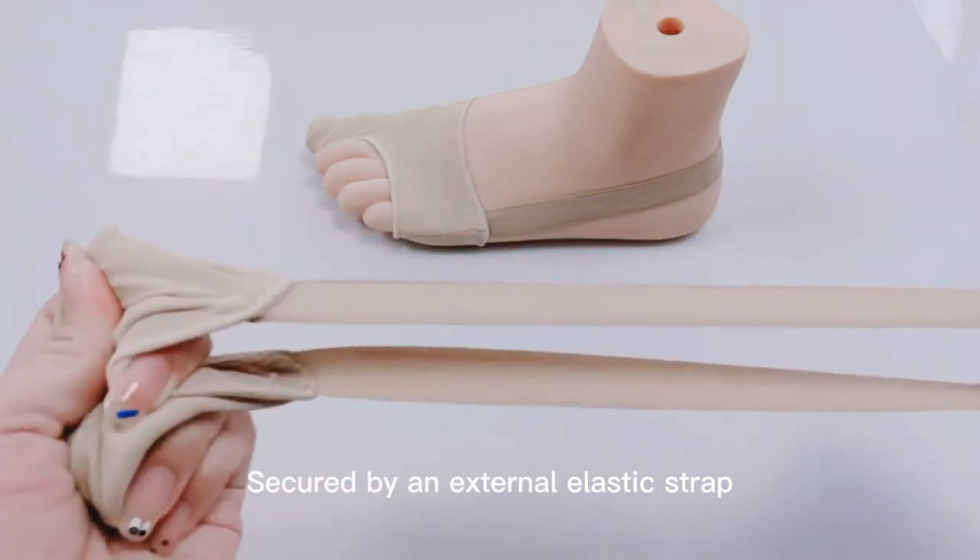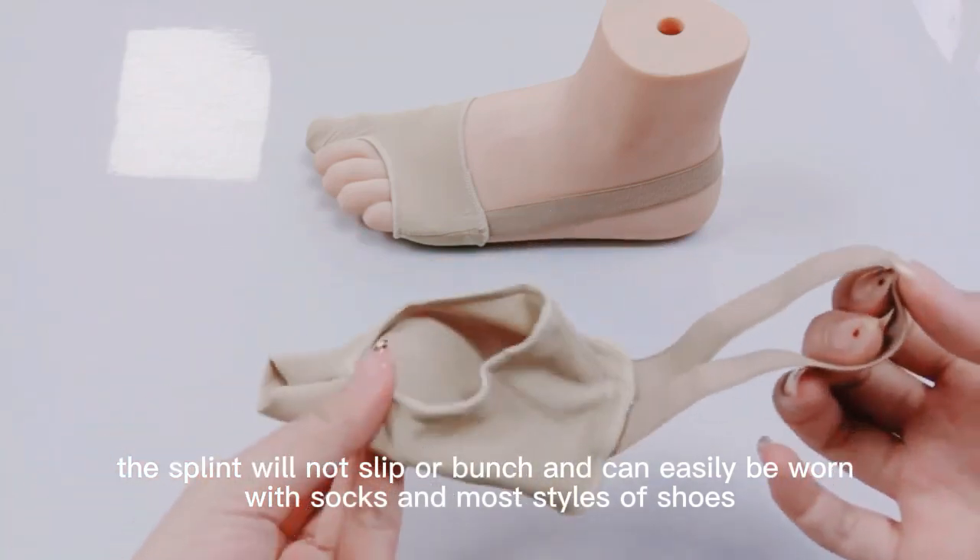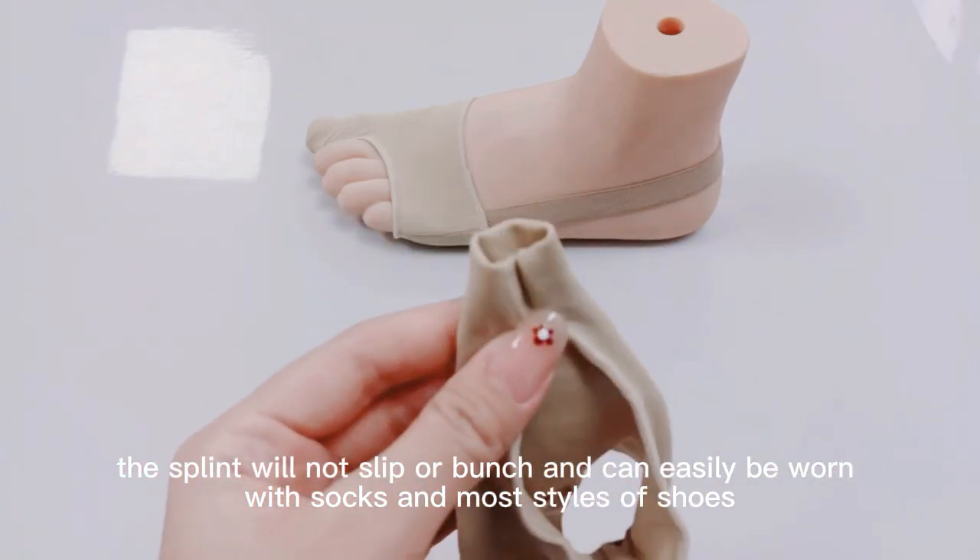Secured by an external elastic strip, the splint will not slip or bunch and can easily be worn with socks and most styles of shoes.